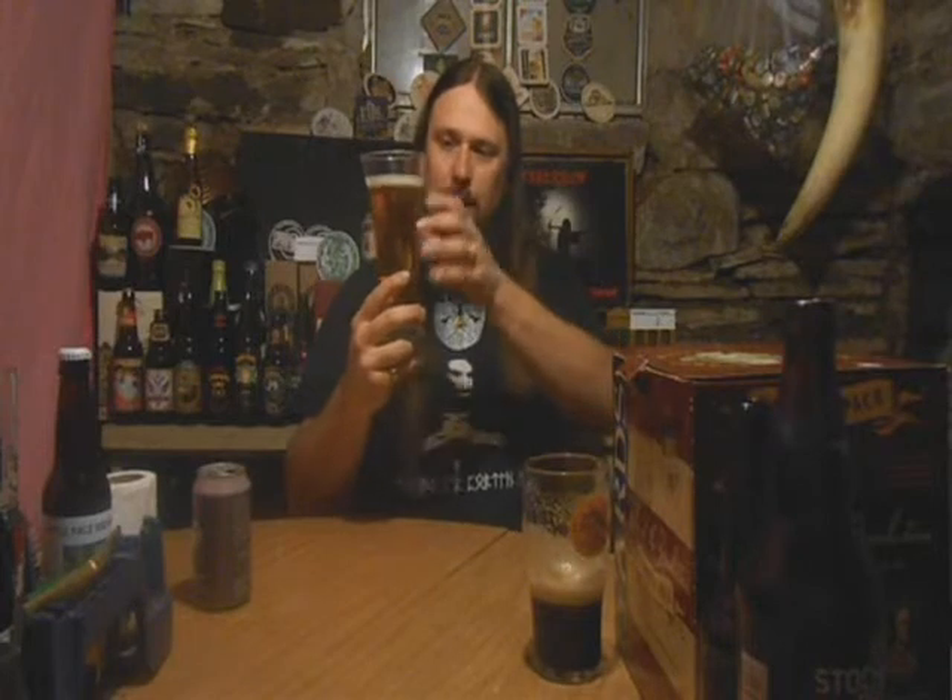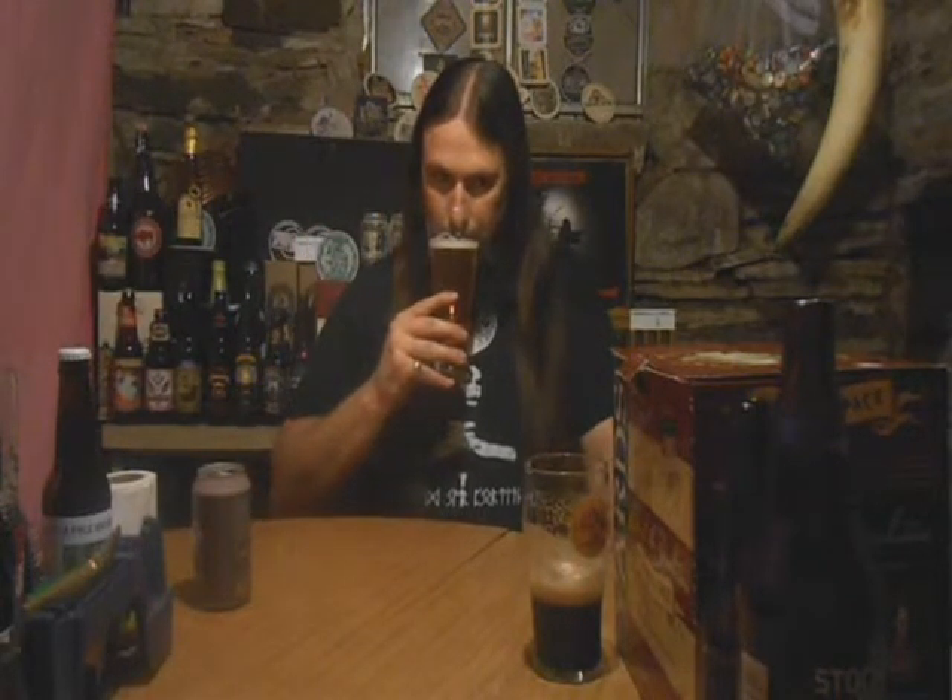Looks a little bit thin overall because the head retention is kind of going down a little bit. Let's get some aromas. That's strawberry — a lot of strawberry there, no doubt.